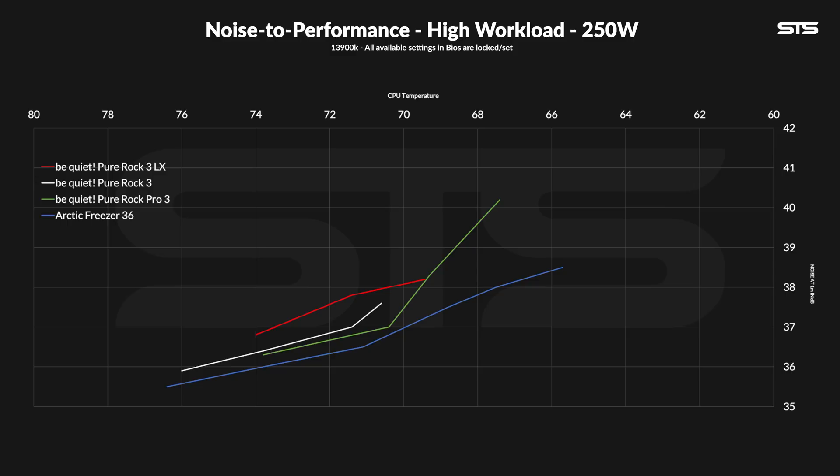The noise-to-performance line for the Pure Rock 3 LX doesn't look promising either. It's quite a bit cooler at full blast compared to the regular Pure Rock, and it's actually on point with the Pure Rock Pro 3 at a reduced fan speed — funny that these two cross precisely. It's slightly louder at max than the Pure Rock 3 Black, but once you turn it down, the performance penalty doesn't compensate. So even if the LX is better at max, looking at noise across the whole spectrum it's actually not — it loses almost across the whole line. And compared to the Freezer 36, RGB power or not, none of the Pure Rock series stands a chance.